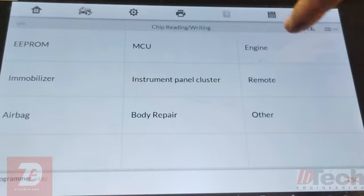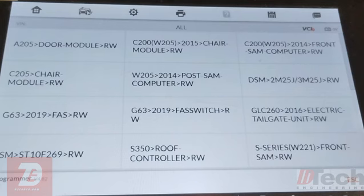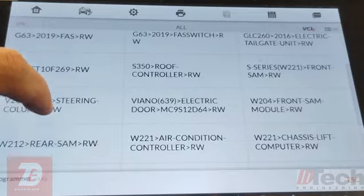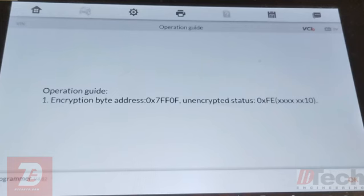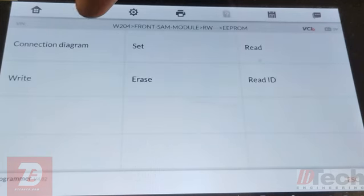It's not an engine, immobilizer, or airbag module, so we go into Other and specifically Mercedes. This vehicle is a C-Class and the chassis is a 204. You can see a C-Class listed as W205, and we've got a 204. That is a front SAM, but it's not our actual chassis or generation. There we go — 204 front SAM, read and write. We do have the capability to do this one. That's definitely a good thing.